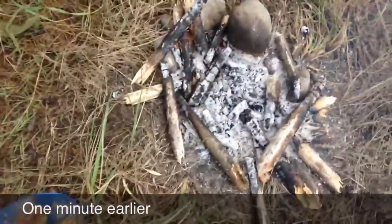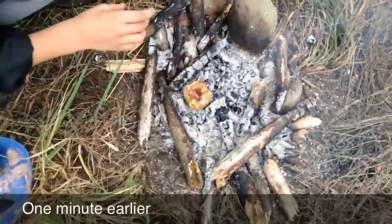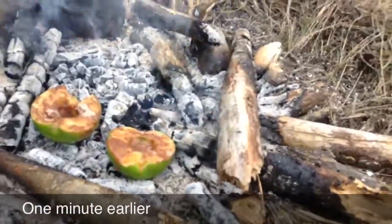Yep, let's dive down in the hot ashes. Yum.